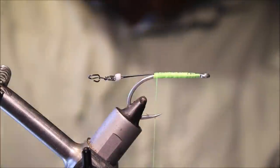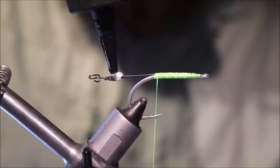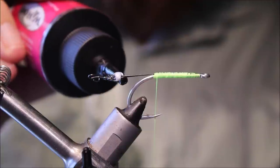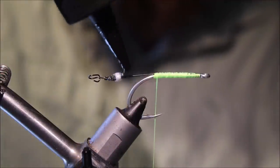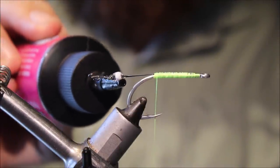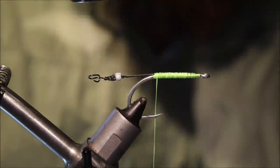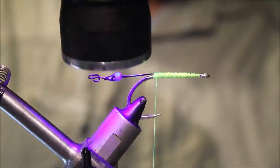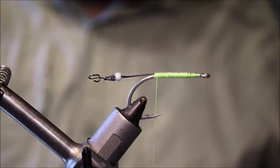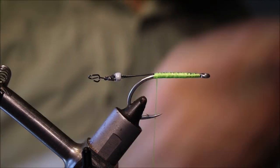If you like, you can come in with a bit more resin just to encase the bead completely, to give you a greater level of toughness. But as I say, it's pretty hard and pretty durable. So basically, that's the mount done.